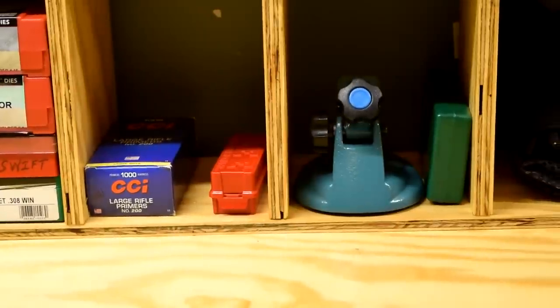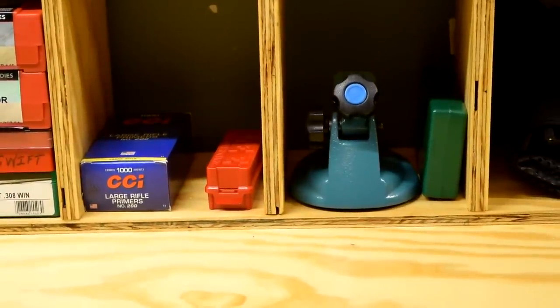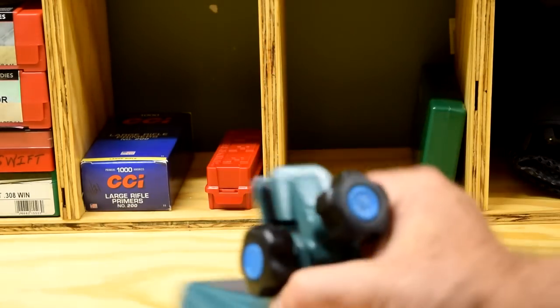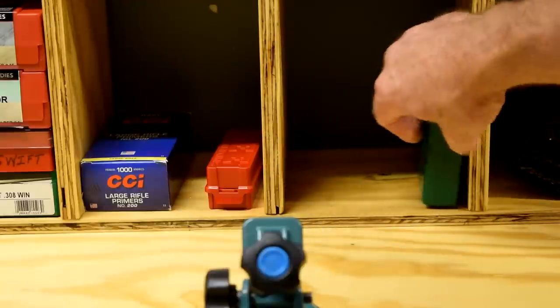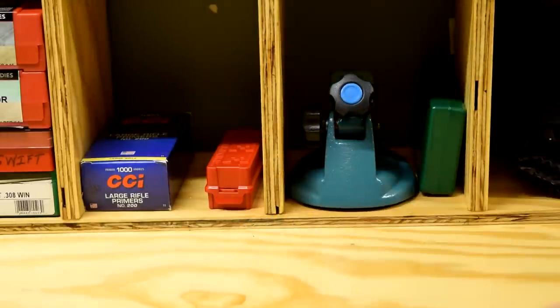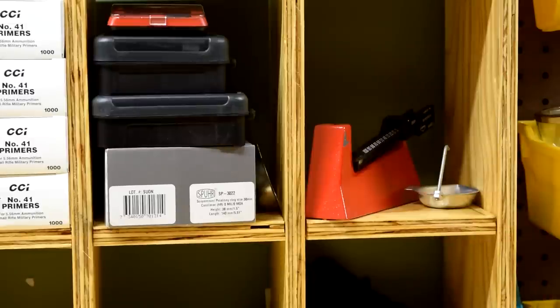That was a nice addition — it's the RCBS micrometer and micrometer stand. You know, if you're going to have a micrometer, the stand is almost a requirement; it really makes using that thing a whole lot better. I've got a Lee safety powder scale over here as well.